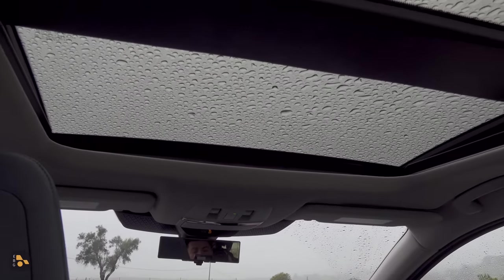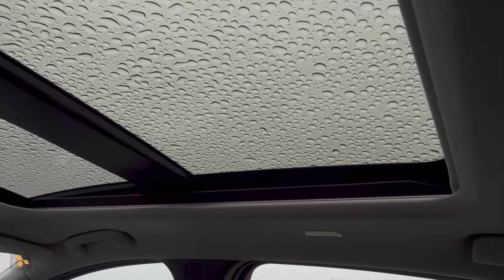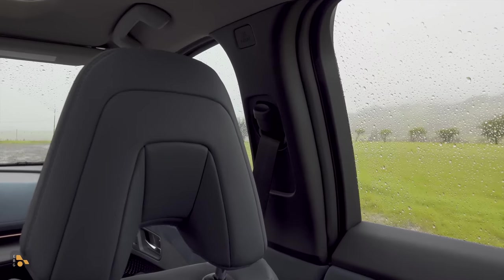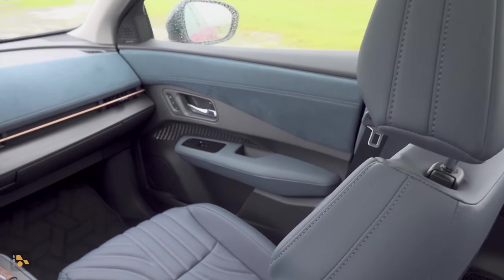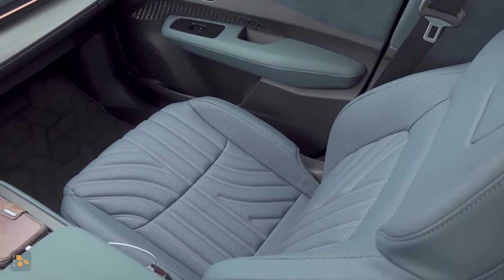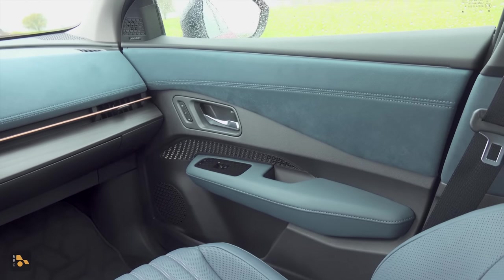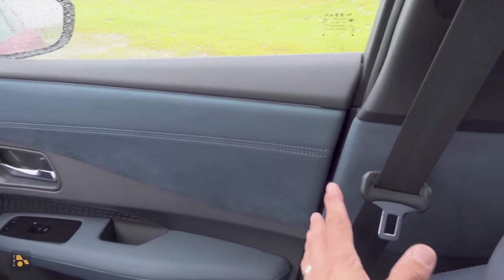Moving up, we find a large panoramic moonroof in this trim that opens just the front section, with a fixed glass panel behind, but it also has an opaque shade. So if you're interested in an EV with an opening moonroof that completely blocks the light, this may be an excellent option. The interior has a very striking blue and charcoal two-tone design. These are Nappa leather seats — yes, real cow — so if you actually want leather in your EV this is going to be a great option, though different upholstery choices are available. Moving to the front doors, we have a high percentage of soft touch and premium materials, including a faux suede section on the upper door that continues around the vehicle.